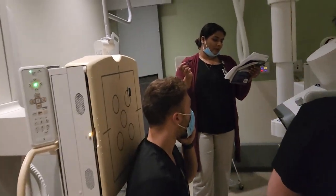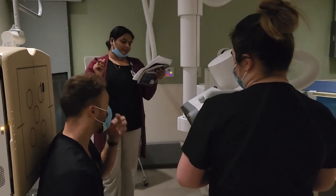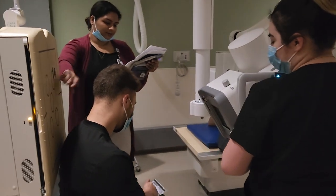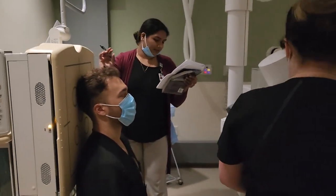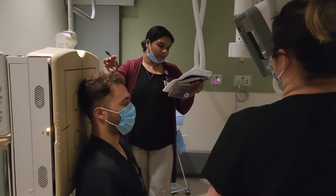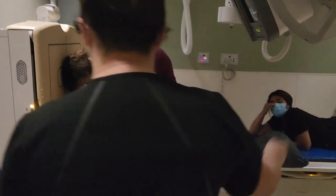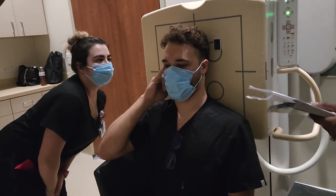For test purposes, just remember 30 degrees. The back of their head is going to touch the IR. The OML should be perpendicular — tuck your chin down.